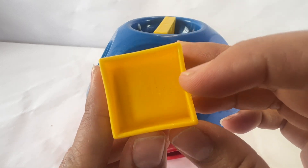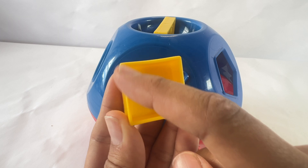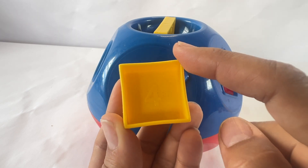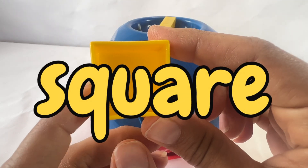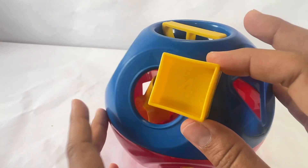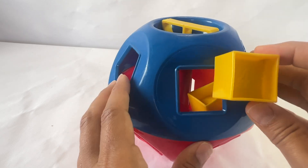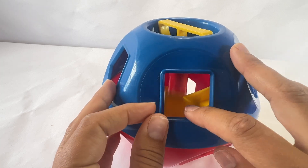This shape has a number four on it. And let's count the sides: one, two, three, four. Four sides that are all the same. That means this is a square. Can you say square? Great. Let's find the square. I'm spinning it. Oh wait, there it is. Square. Put it in.